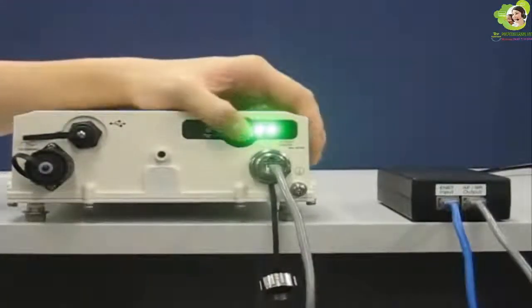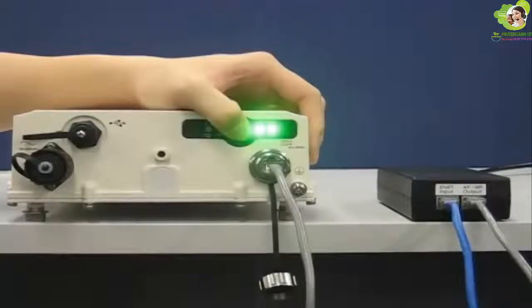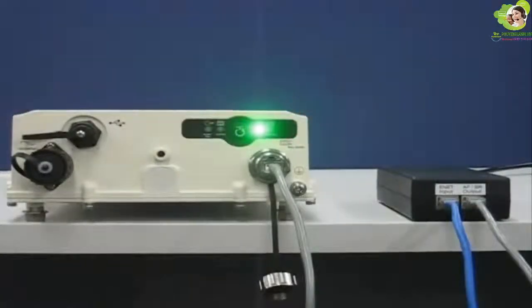This is the hardware reset button for resetting the A8 to a factory default configuration. To reset the A8 base station, press and hold the button for not less than 5 seconds. The power LED will flash twice to indicate the factory default configuration has been loaded. You can release the reset button as soon as you see the two flashes.